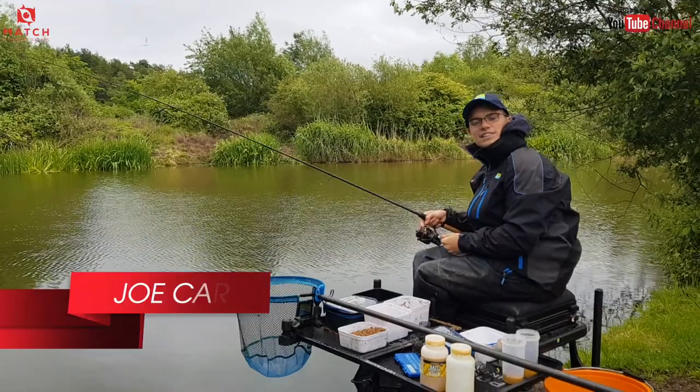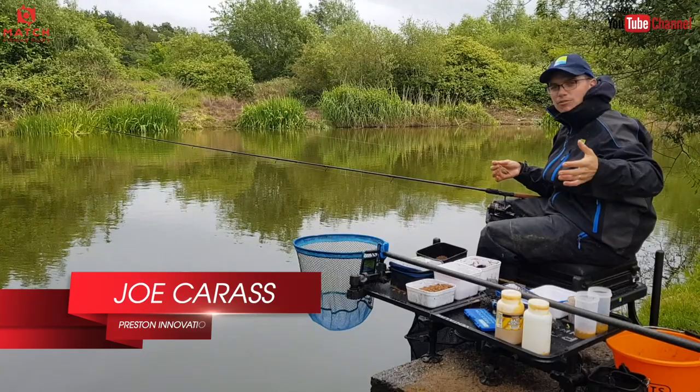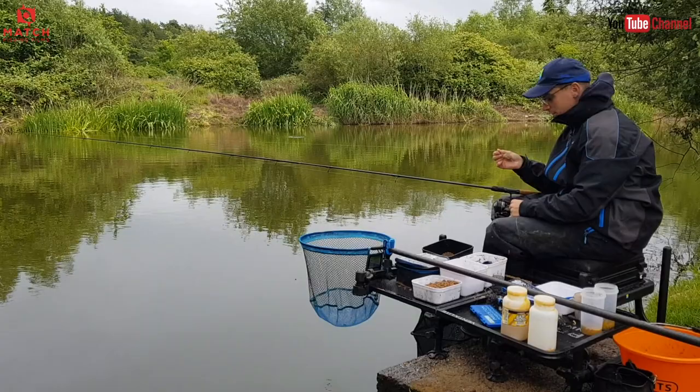Welcome to Packington Summers Fishery. I'm here today on Mowlands Lake. We're on a brilliant peg today, peg 45, and I just want to show you how I go about attacking a lake like this on the method feeder.